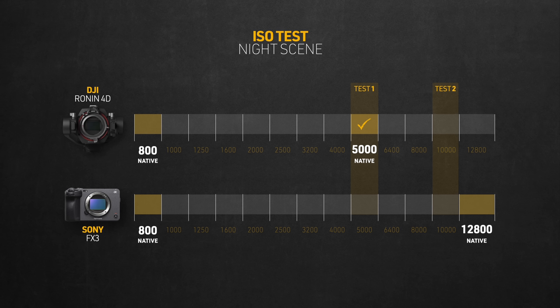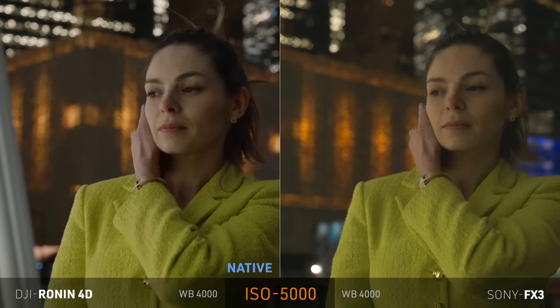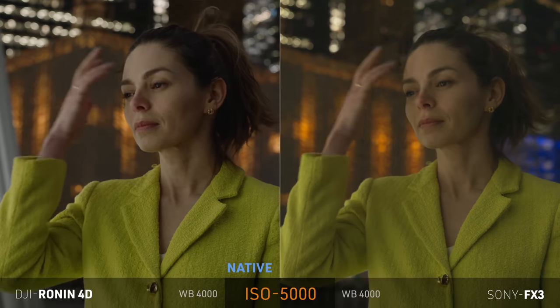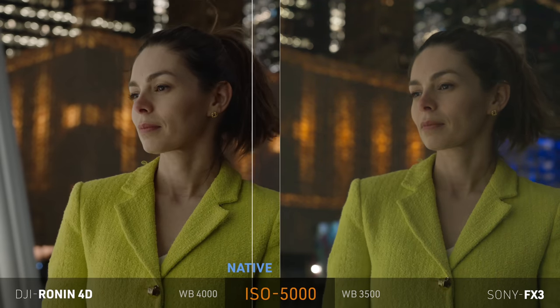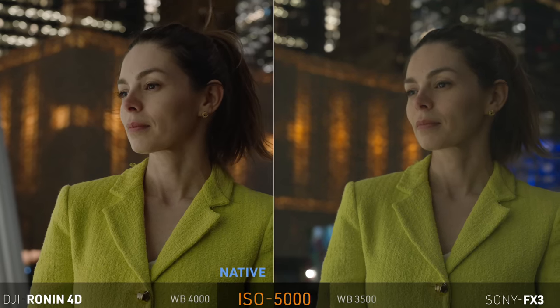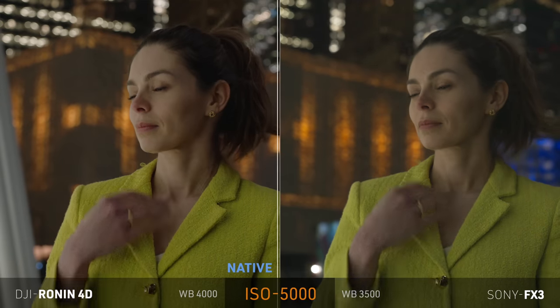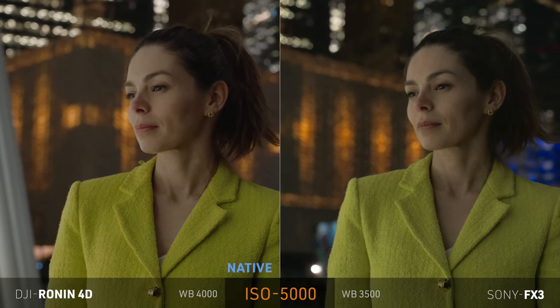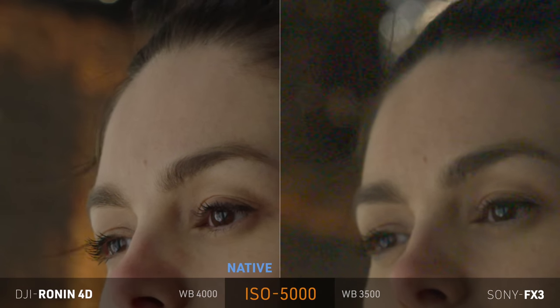To visualize my test on the ISO scale: these are the native ISOs for the 4D — even though I believe it doesn't have a second native — and the FX3 has a confirmed native of 800 and 12,800. First comparison at ISO 5000, giving the advantage to the 4D. Then at ISO 10,000, where it's not native for either — one step before the 4D maxes out and one step before the FX3 flips to the second native. Then finally at 12,800 — the second native for the FX3 and the absolute maximum for the 4D, giving the advantage to the FX3. Starting with ISO 5000, you can clearly see Sony has a warm yellowish tint, something I've seen a lot in Sony's color science, while the 4D looks more neutral.